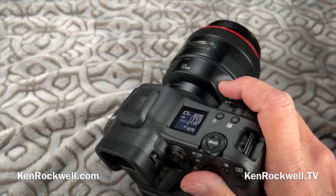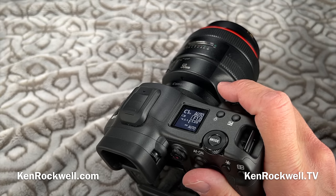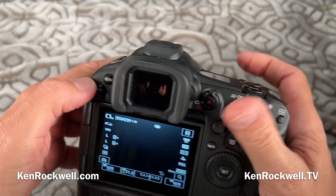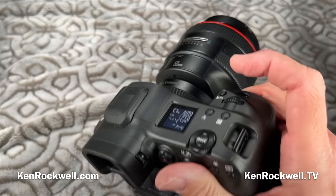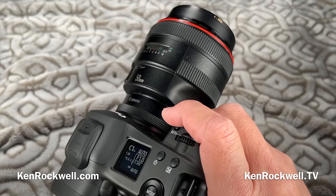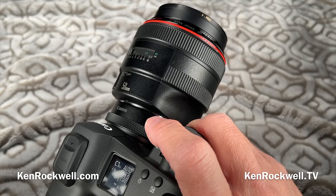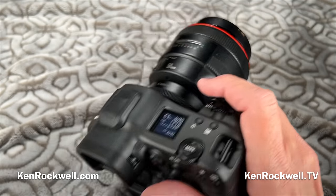This is also Canon's highest-resolution professional camera ever. The 1DX Mark III is only 20 megapixels, and cameras like the 5DS R are consumer cameras — they don't have the vertical grip and they don't have the voice recorder. You see there's a microphone on the camera — you can program it to be a one-touch voice recorder. Hold it and you can record your notes, which is really important for news and sports. You're out shooting things that move fast, and you want to leave a note to your editor about what was in the shot.